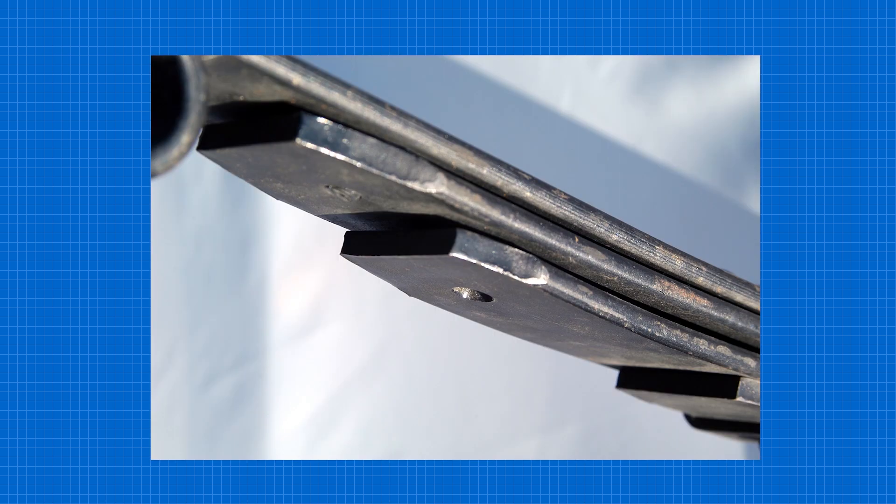Diamond point ends are the same as square cut ends, except some of the excess material has been removed. This gives a better riding spring for trucks.